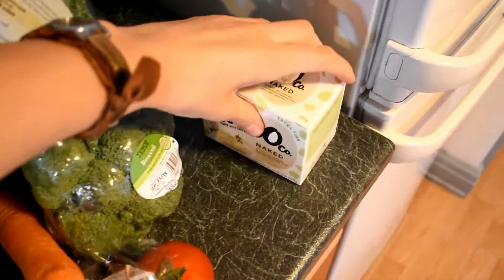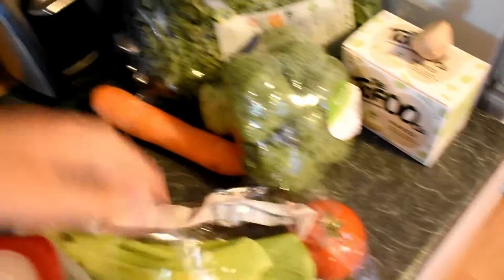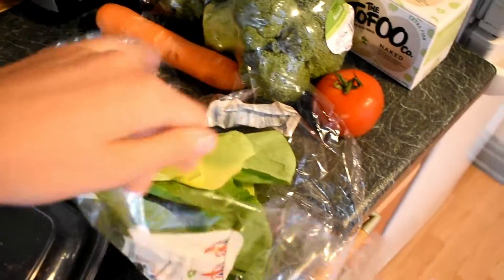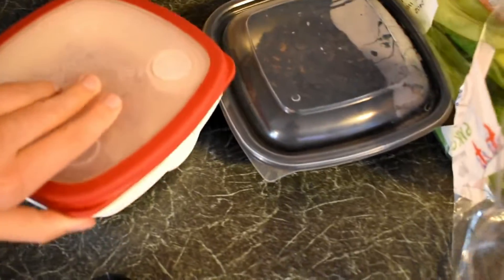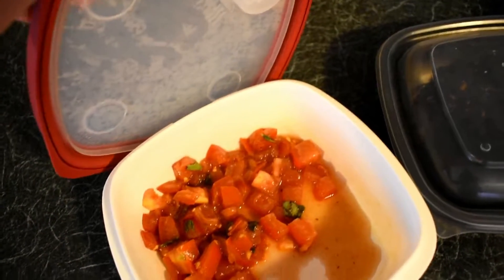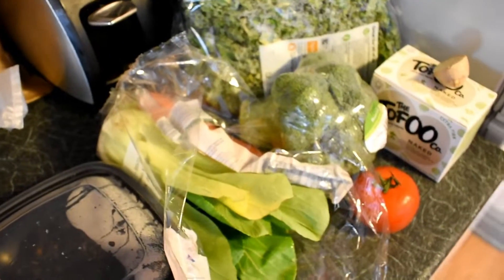So I've got some tofu and some ginger, kale, broccoli, a carrot that looks a little bit sad so I need to use it soon, some tomato, some parsley that I need to use, some black rice, and some tomato that's been in balsamic vinegar and basil. So I'm thinking stir fry.